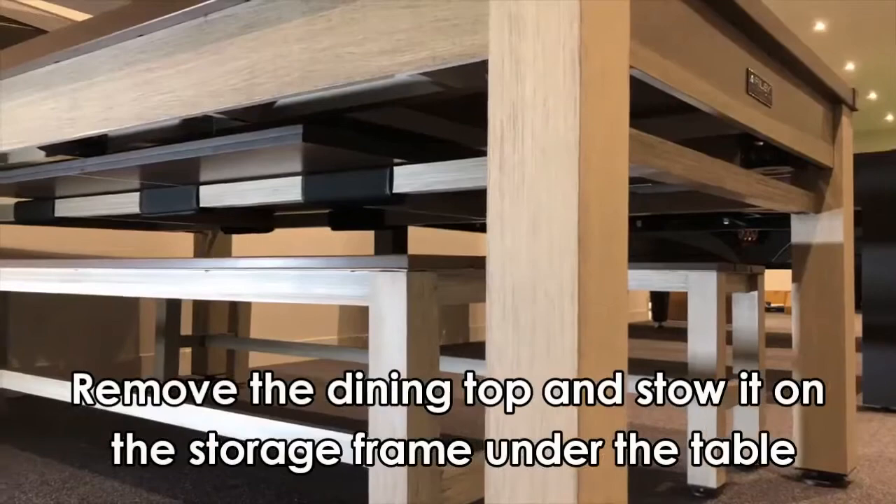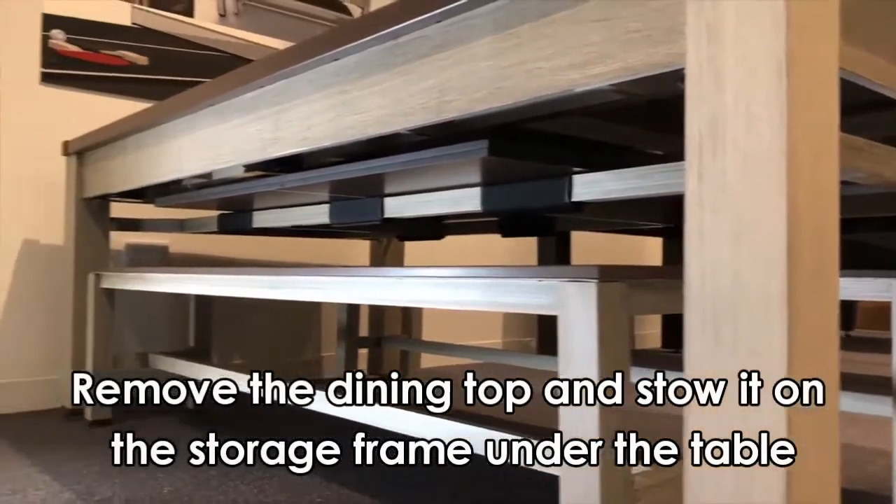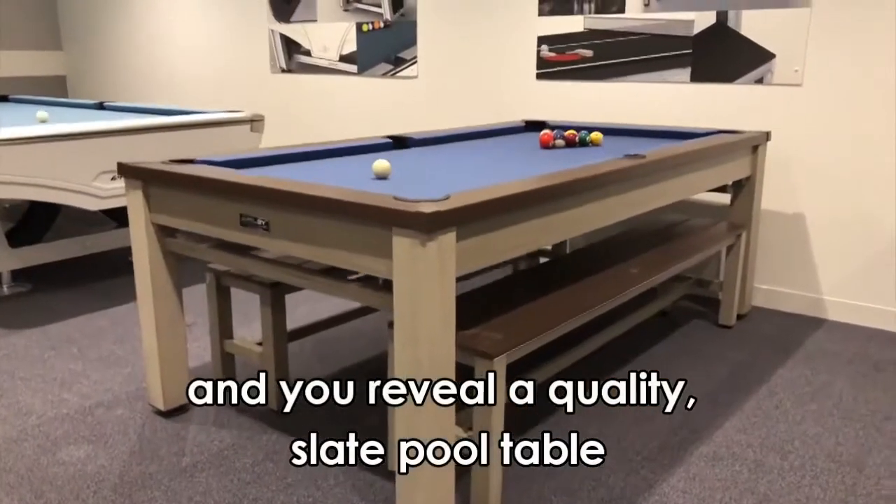Remove the dining top and stow it on the storage frame under the table and you reveal a quality slate pool table.